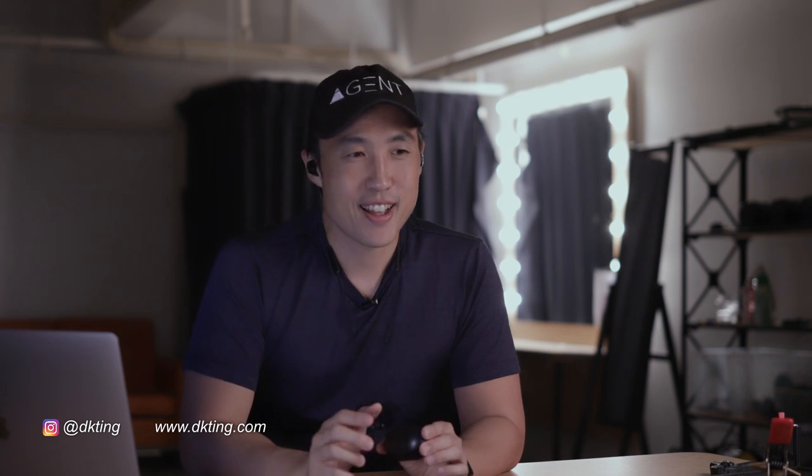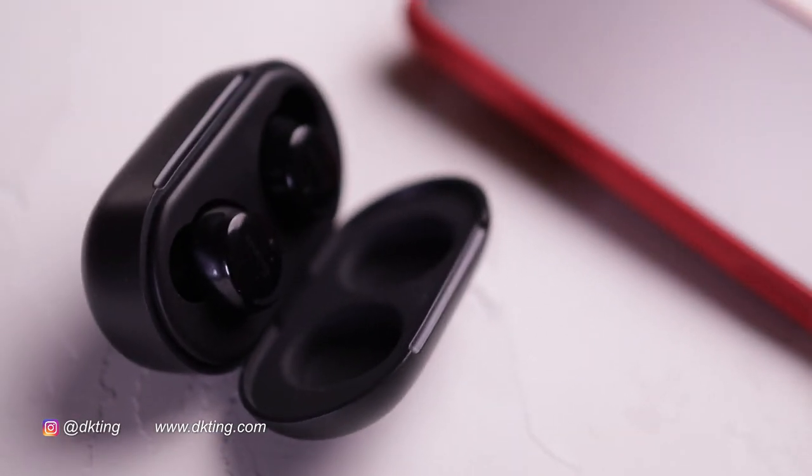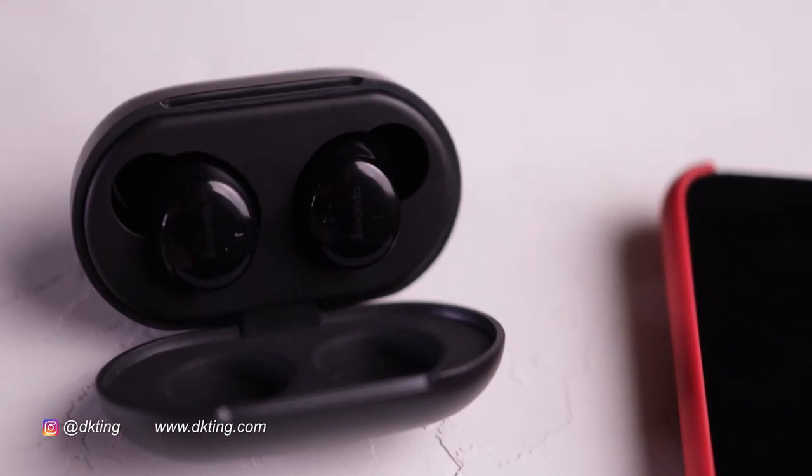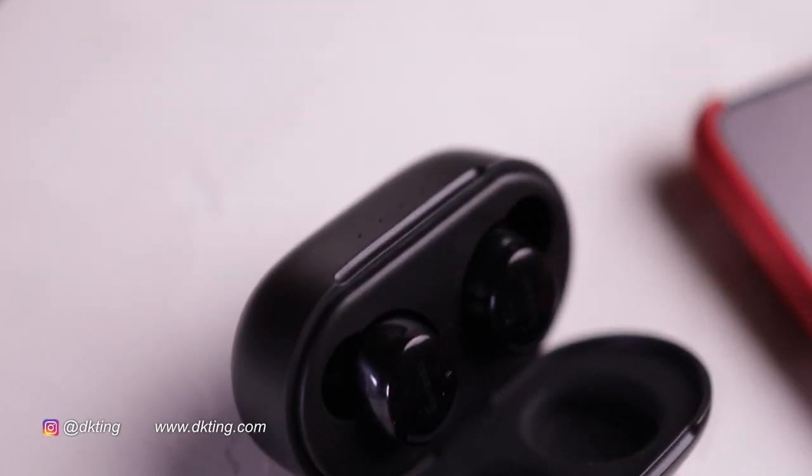Finally, let's talk about the price point. At this point in time, they're going to be listed at $79. In comparison, AirPods are over the $150 to $200 mark, and the Sony WFs, which are really top-notch, are at about $250. Don't quote me on those exact figures, but for the price, you're getting a really good quality pair of earbuds.